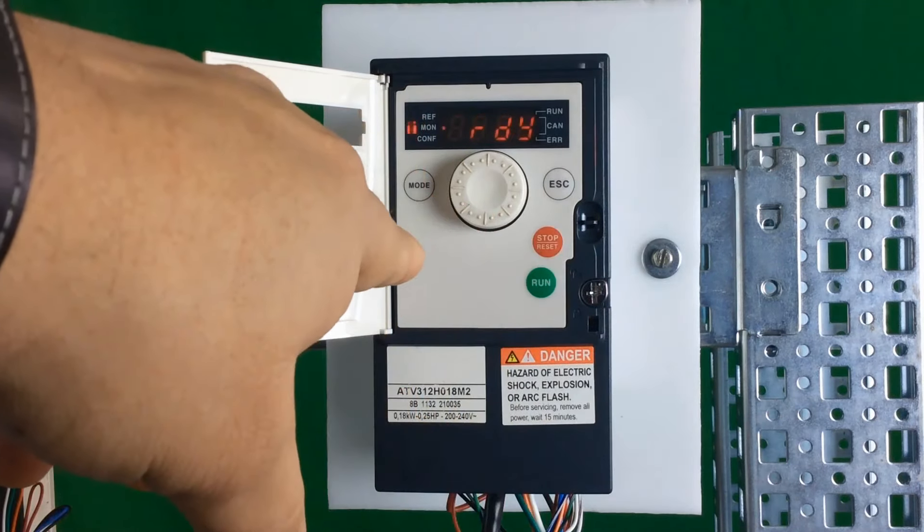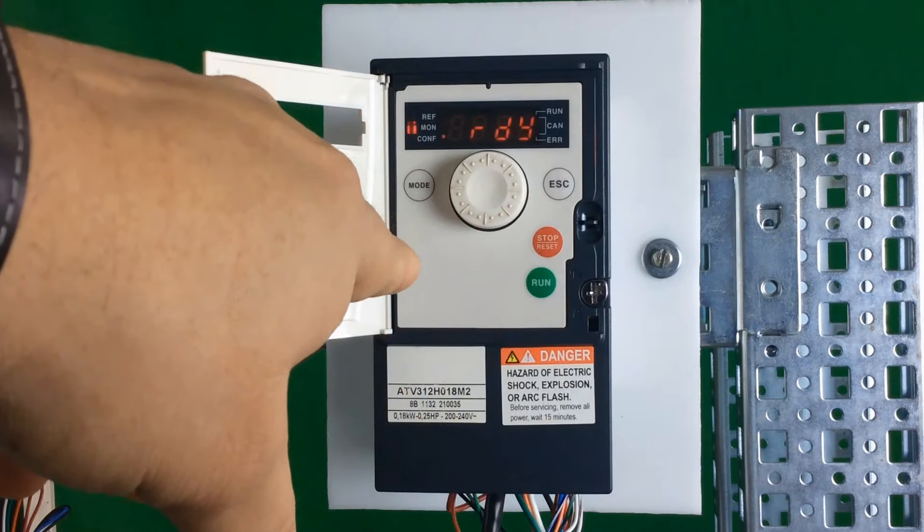Right now you're still in local mode because the LEDs are blinking one, two, three repeatedly. If you want to go back to remote mode to use the terminal inputs to start and stop the drive, you do have to hold the mode button for about three seconds.